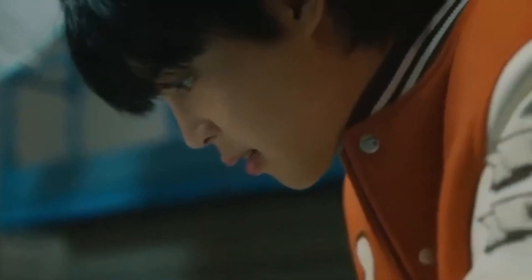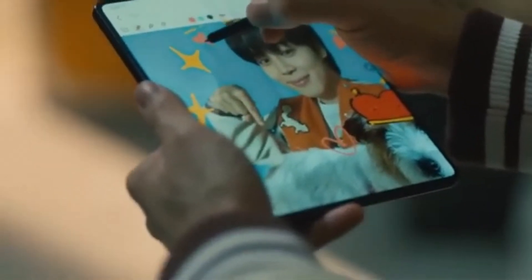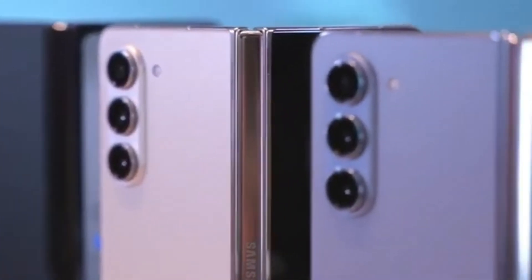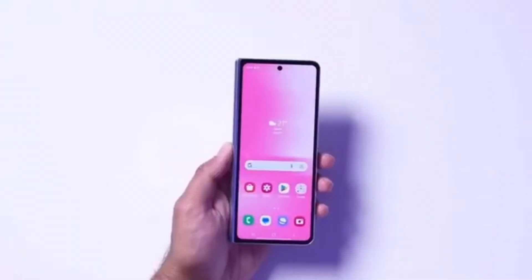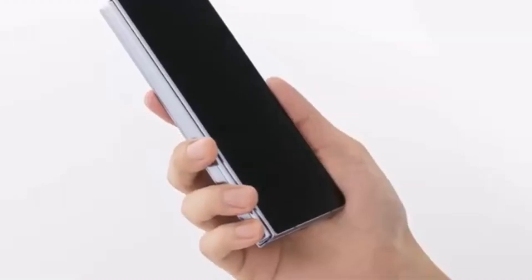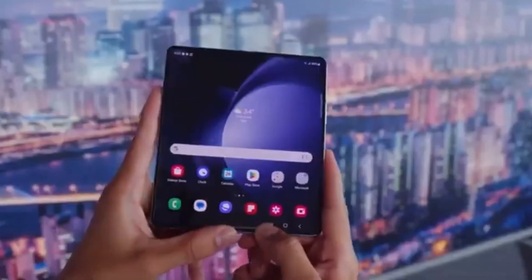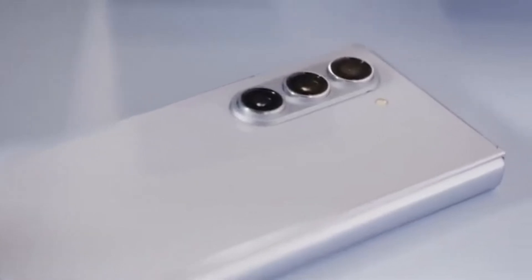While the standard Galaxy Z Fold 6 is expected to bring some minor incremental upgrades, all eyes are on the Galaxy Z Fold 6 Ultra. However, the Ultra isn't expected to get a global release. It seems this powerhouse of a device won't be restricted to just Samsung's home country, South Korea. According to Android Headlines, the Galaxy Z Fold 6 Ultra could also be launching in China. The rumored Galaxy Z Fold 6 Slim — with its slimmer body, bigger displays, and larger battery — might actually be the Chinese variant of the Fold 6 Ultra. If true, it would mean Samsung is really only working on two models: the Galaxy Z Fold 6 and the Galaxy Z Fold 6 Ultra, with the Ultra limited to Korea and China to gauge interest before a wider release.